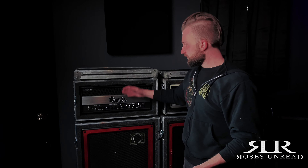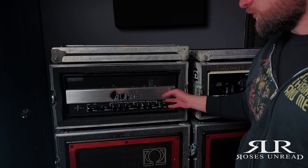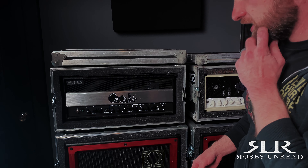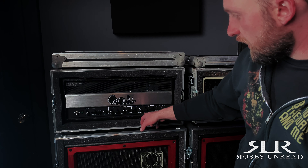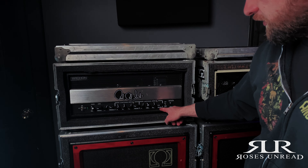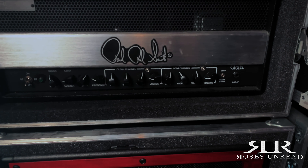First and foremost, this is the pride and joy of everything — my Paul Reed Smith Archon 50 watt. They do make a 100 watt and a 25 watt version of this amp, but this is the 50 watt, and it's worked great for me. I've been using it for the last five or six years. I don't run my settings crazy — I run very, very little gain on this. The volume is actually the gain knob on the different channels, and as you can see, I've run very, very little gain.